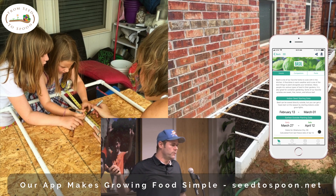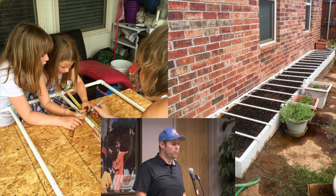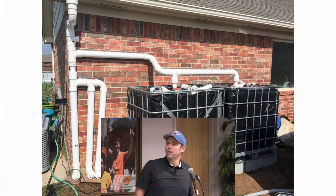We've since transitioned into the black irrigation tubing with the emitters — you can water more at a time, it's more efficient. But when we were first starting, we didn't have a lot of money to spend on it and we didn't know if we wanted to, so we started with things like this.